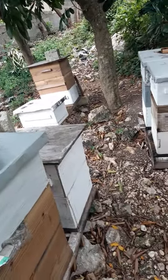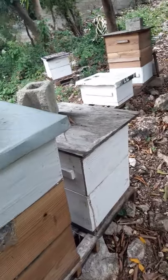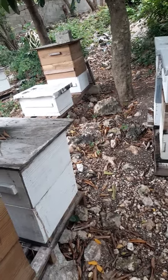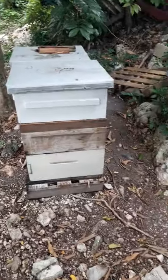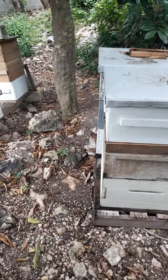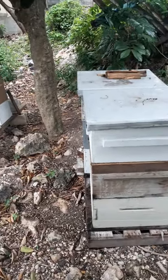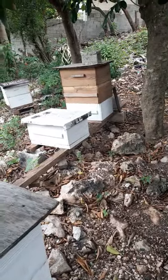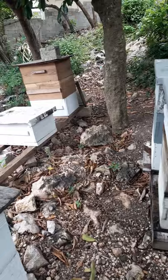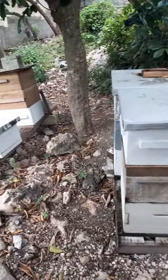So this is my apiary. As you can see, I'm up to seven boxes at the moment. The majority of them have a double brood chamber so far, and one deep for the super. We're pretty much at the end of the honey season — this month is the last month. I haven't drawn any honey from my bees yet; I was a little bit slow into the season. So I'm just going to do a quick inspection to see where they are and what they need.